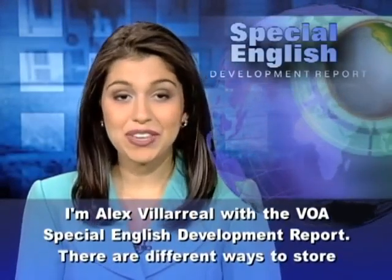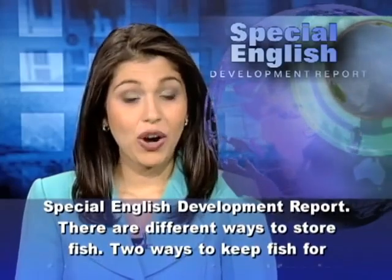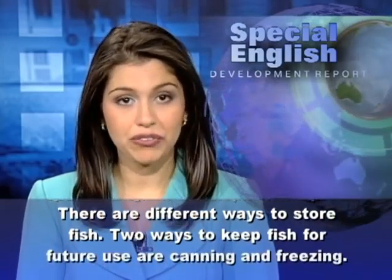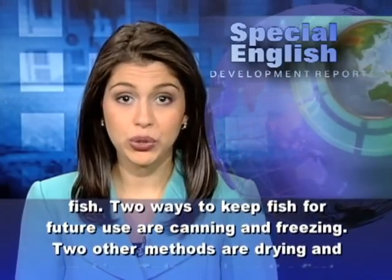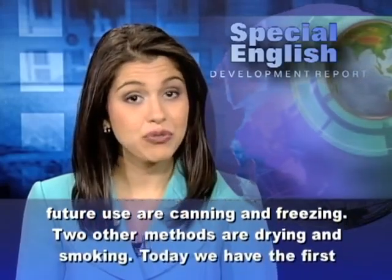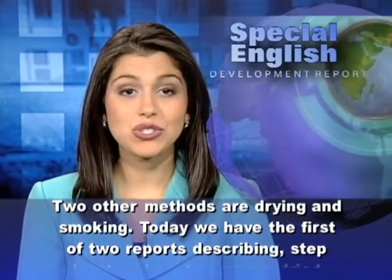I'm Alex Villareal with the VOA Special English Development Report. There are different ways to store fish. Two ways to keep fish for future use are canning and freezing. Two other methods are drying and smoking.